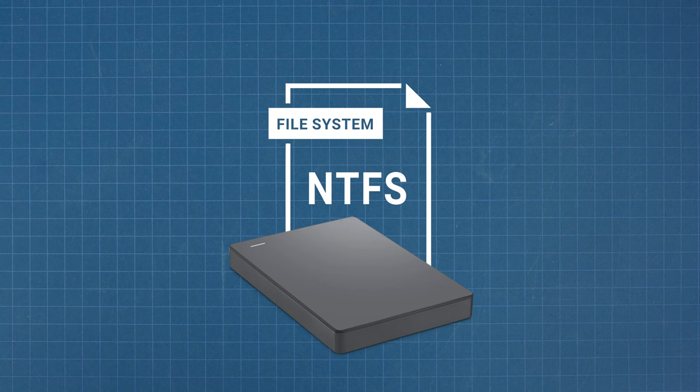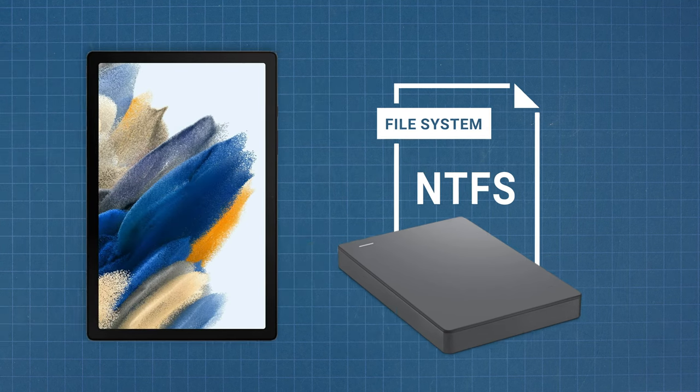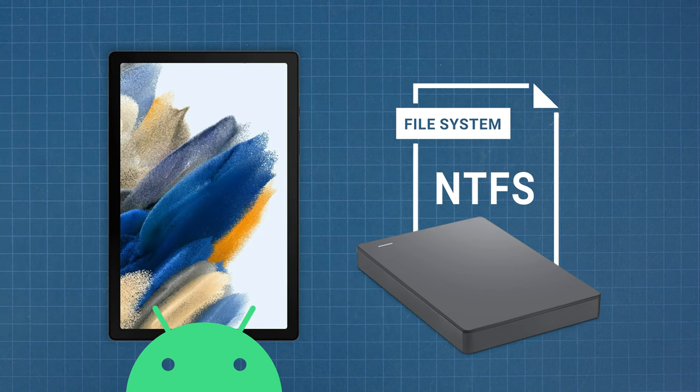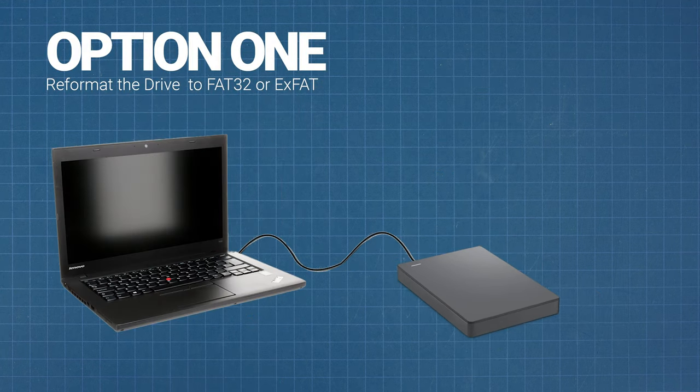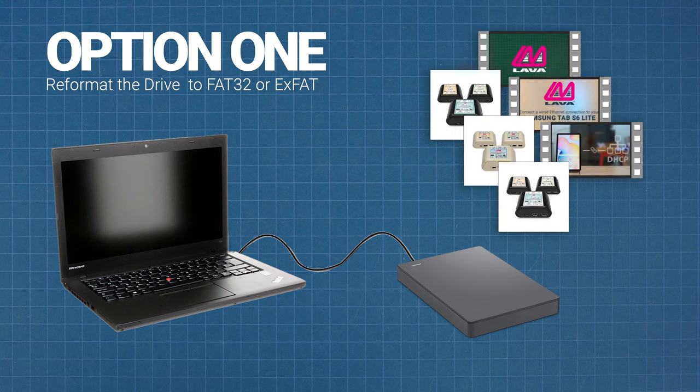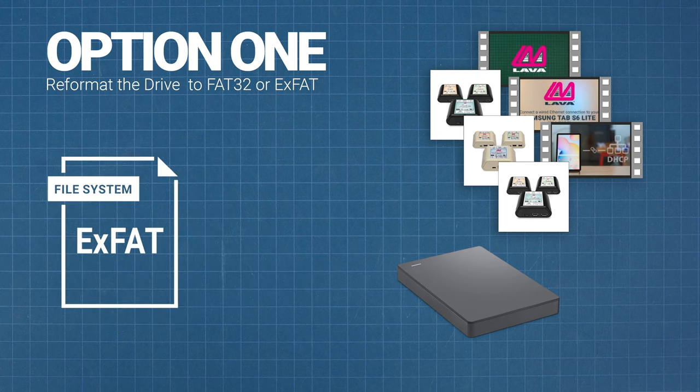So, if you want to use an NTFS drive with an Android tablet, you have two options. One, you can plug the drive into a desktop PC or laptop and reformat it. If you want to put large files on the drive, such as videos or images, you will likely want to format it to exFAT.